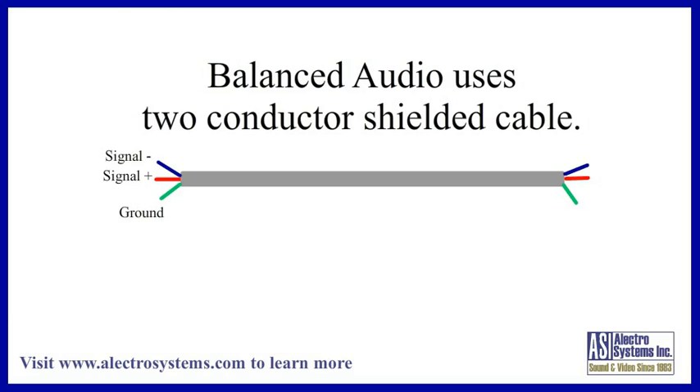A balanced system, on the other hand, has two wires for the signal. The signal is sent 180 degrees out of phase between the two wires. It still uses a grounded shield to protect against low frequency and radio interference, but the shield wire in this case has nothing to do with the signal.